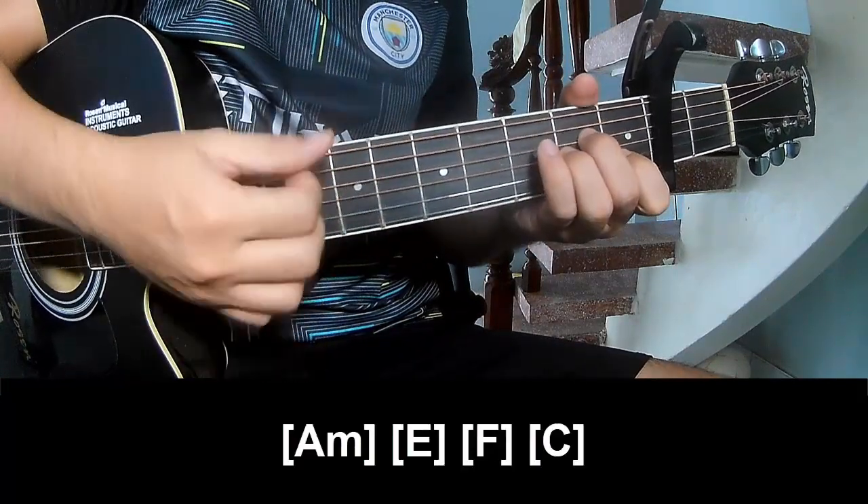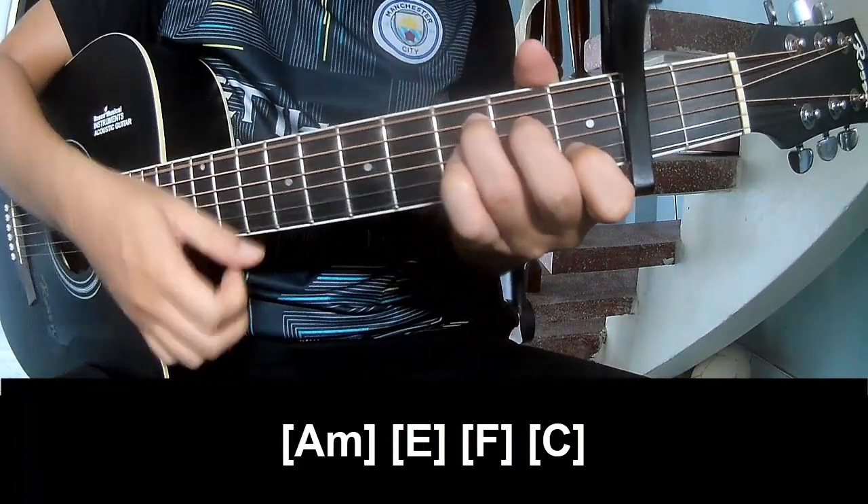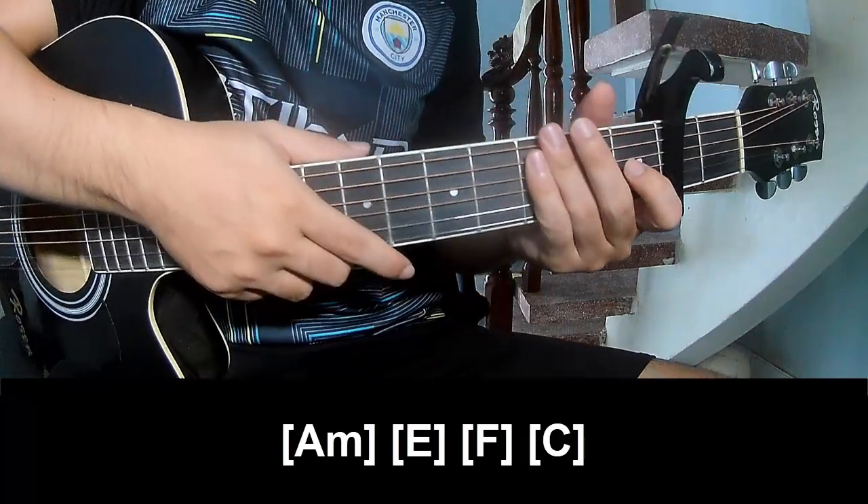Play A, M, E, F, and C. And to hit this song, play it the same way for each chord.